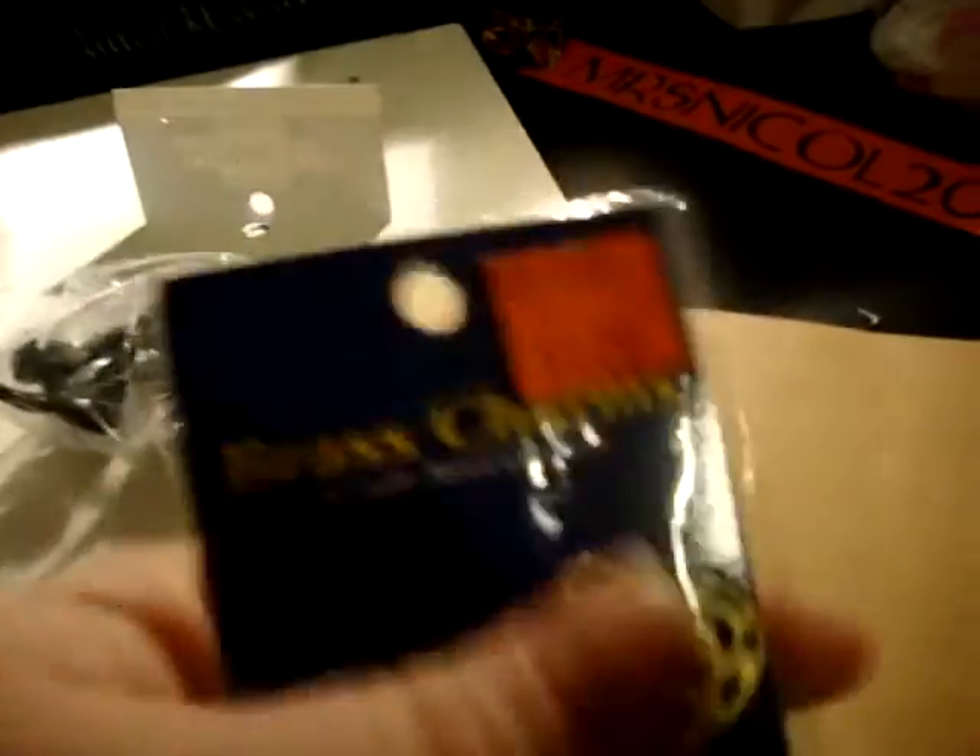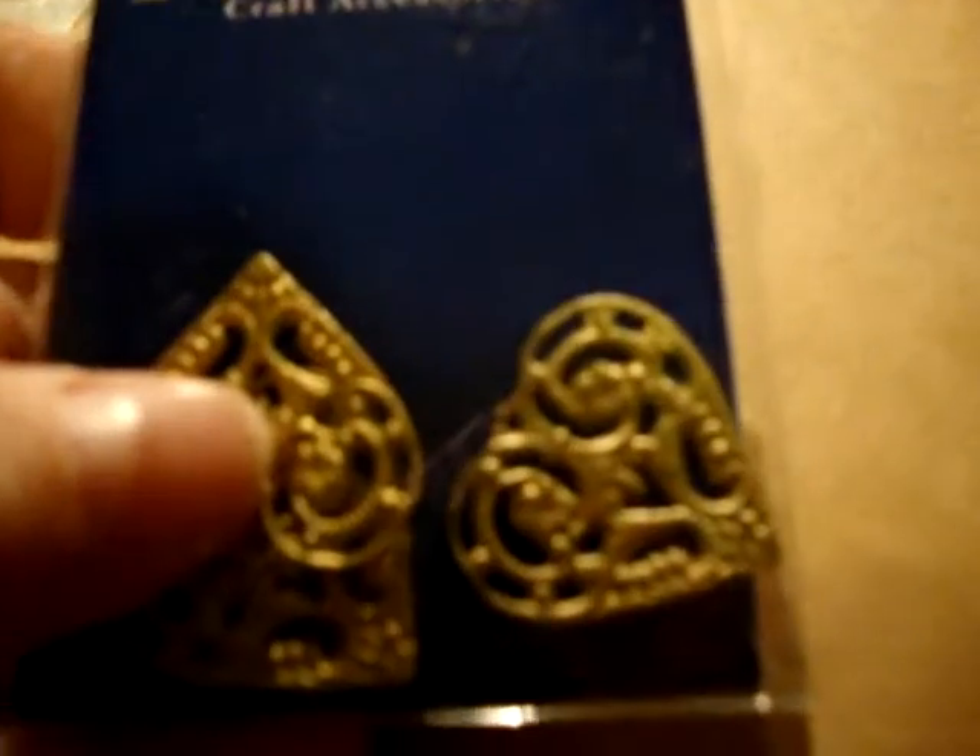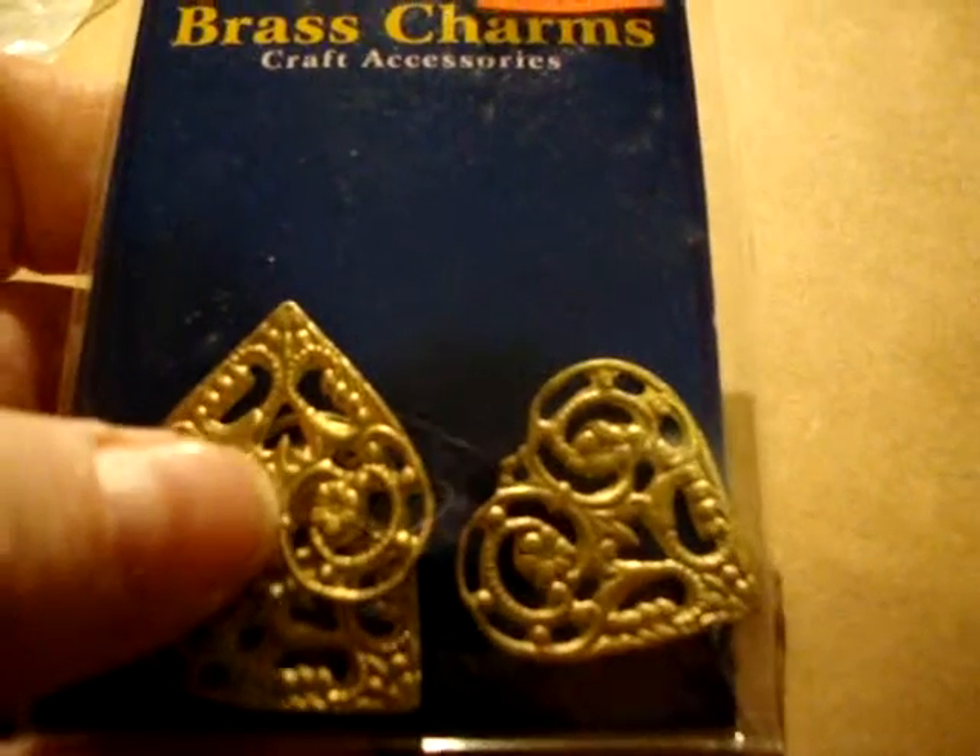The things I'm going to show you today are these little charms. I got them for a dollar. They're really pretty. And then we've got these black roses that are going to look gorgeous once I blend this thing.